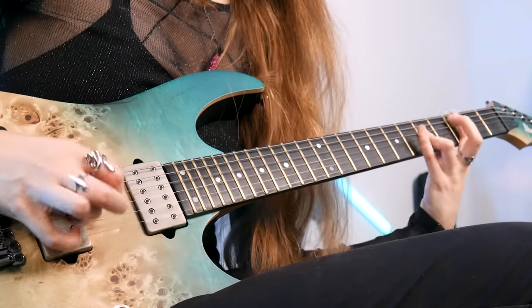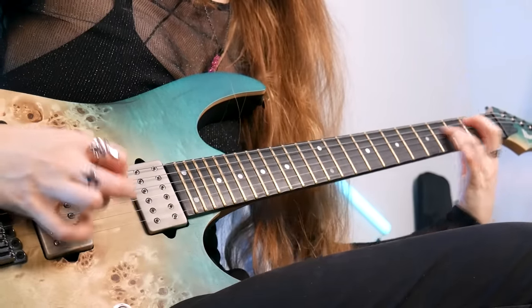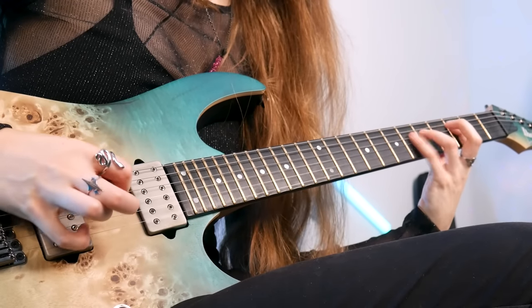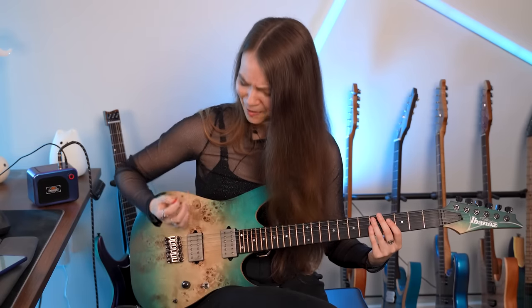All of the notes on the A string are supposed to be palm muted and the notes on the D string are not. Working on this riff really forced me to think about muting and how I was doing it, and thinking about my hand positioning so that I was muting one string but letting the other string ring out as needed. I think it was really valuable for that.